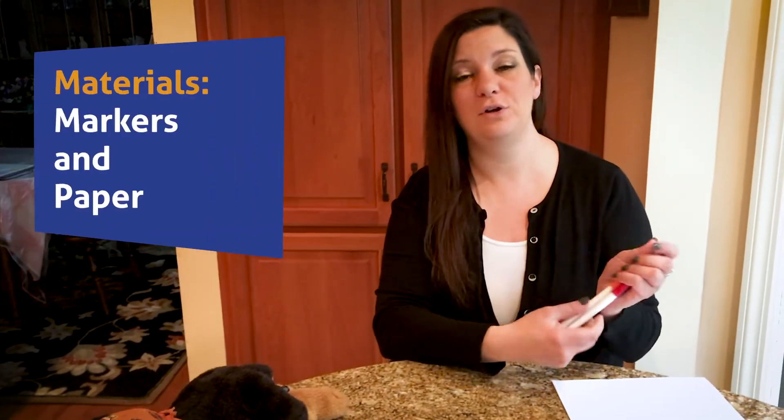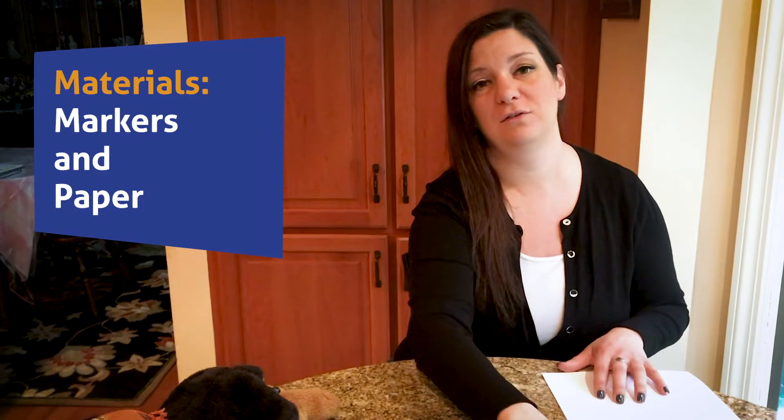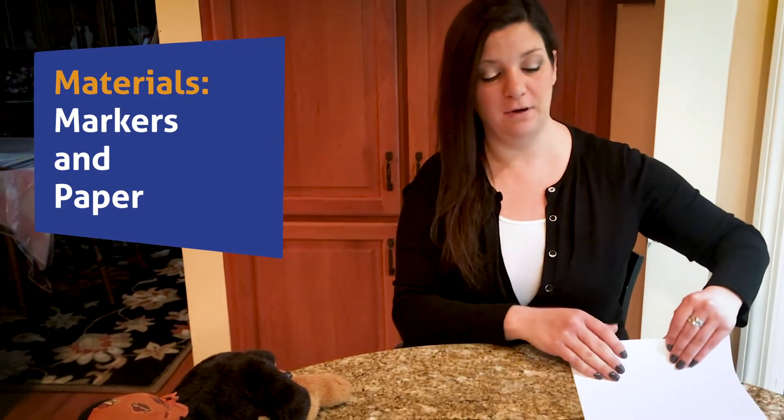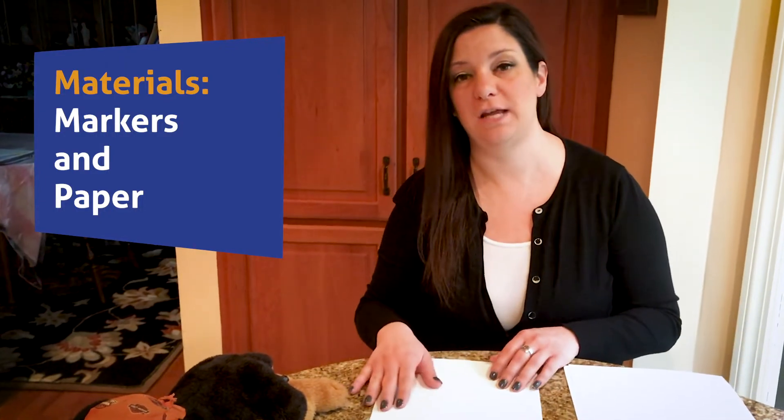Today we're going to be using markers. If you don't have markers, please use crayons, pencils, or any kind of writing material. We're also going to use paper. So I'm going to take my piece of paper and we're going to start Harley's house off with a shape. I'm going to start her house off with a square.